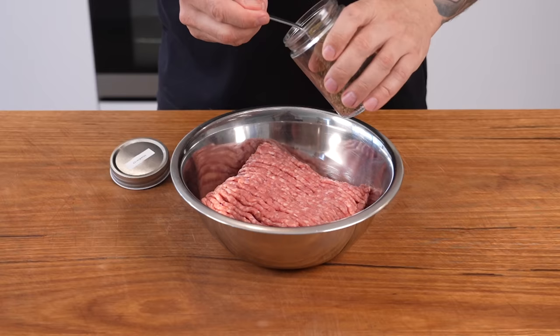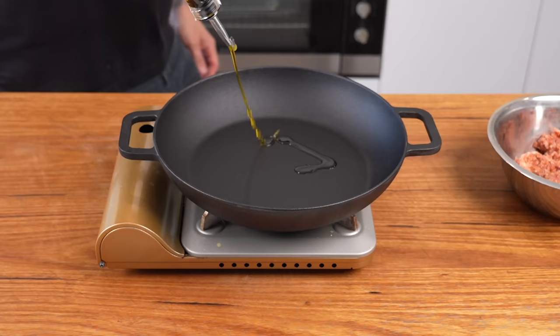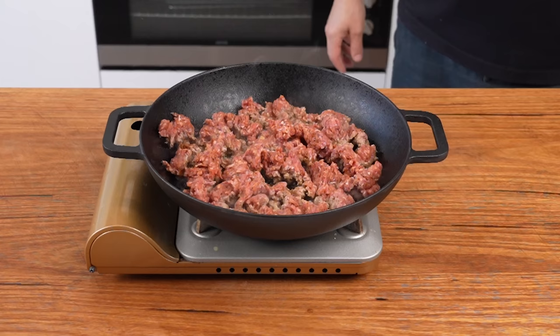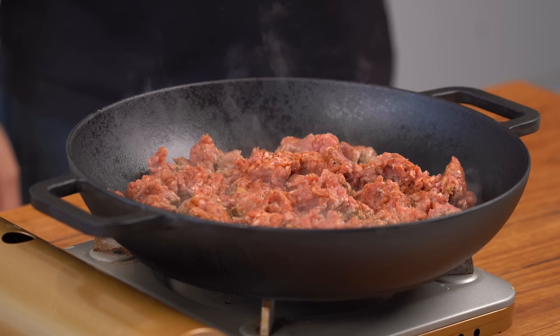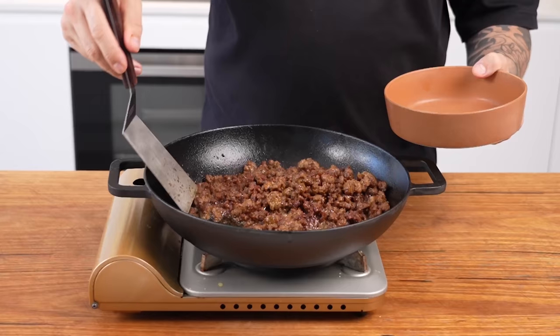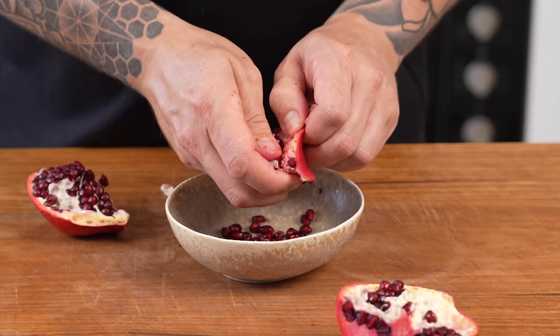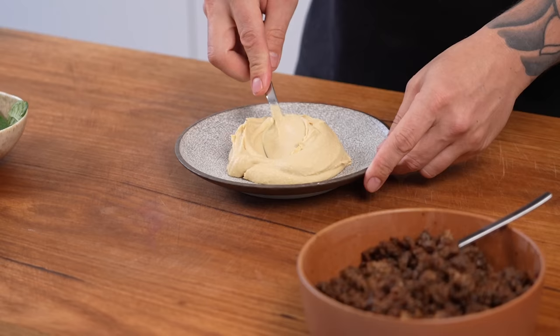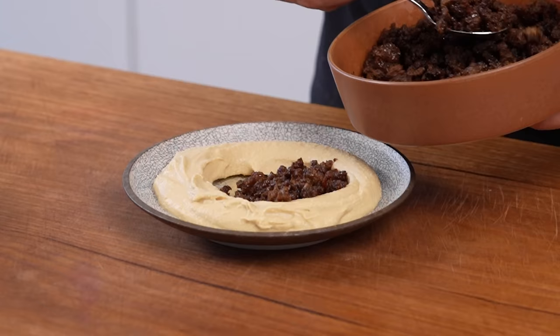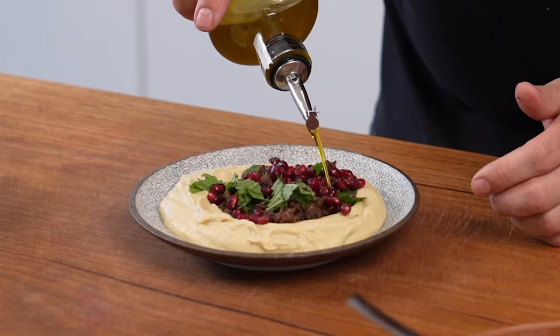For my favourite — the spiced lamb mince with pomegranate and mint — start by seasoning the lamb. To the lamb mince in the bowl, add oregano, ground coriander, ground cumin, smoked paprika, salt, and pepper, and mix that through really well. Then in a heavy-based pot or cast iron pan over high heat, add a drizzle of olive oil followed by the lamb mince in small portions. Don't move it around too much at the start because we want to build really nice crispy edges. Once you've got good caramelization on one side, you can start moving it around and breaking it up. Once cooked, remove from the pan and set aside. Then cut the pomegranate open and push out all the seeds — don't smash them with a spoon or you'll break the seeds and lose all that lovely juice. Hummus in the center of the plate with a nice well, load it up with the lamb mince, tear some mint leaves in, add pomegranate, and of course olive oil.